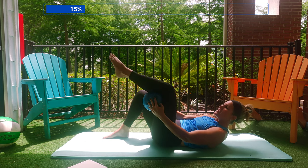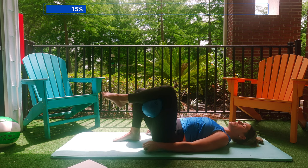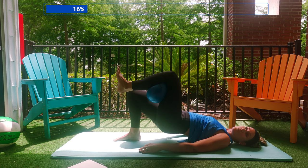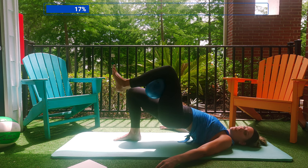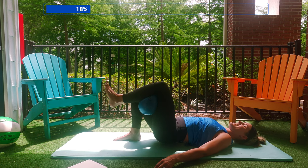Take that ball, put it behind your left knee — single leg bridge, right here. So I'm going to drive through my right heel, and I'm going to keep my left foot flexed. That's activating the hamstring on my left leg. Squeeze up and down. I'm going to take my arms out a little bit wider to support my body and provide some good balance.